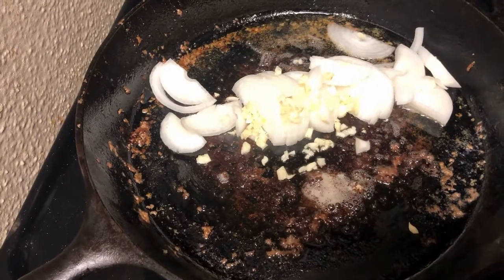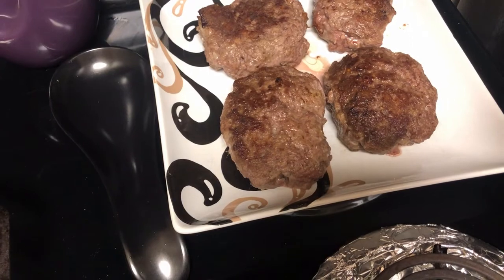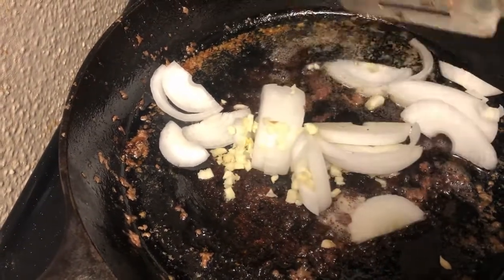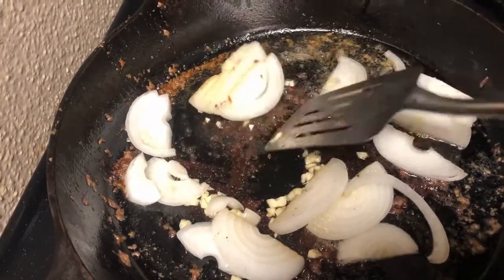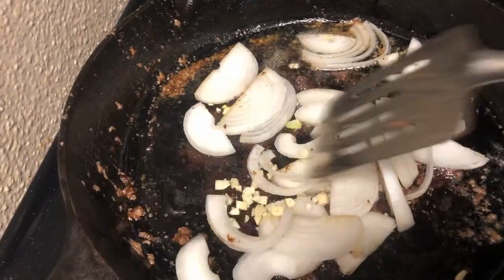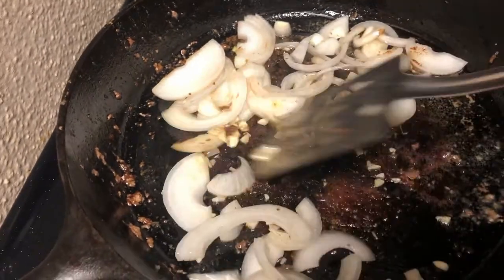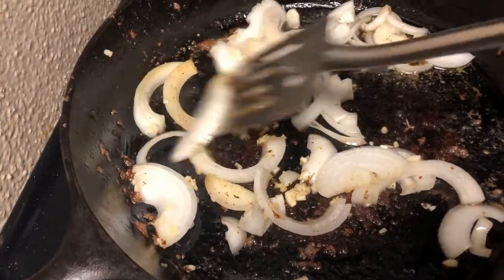So I've let the hamburger steak brown on both sides. I know they're not completely done, but I'm going to put them back in the gravy and let them finish cooking. I drained off all the grease except for about 3 tablespoons of it. And I just added my onions and my garlic. I'm going to let the onions start to get a little bit soft, and then I'm going to add the flour and kind of make that into a roux — with all this good stuff on the bottom, that's going to help make our gravy as well.